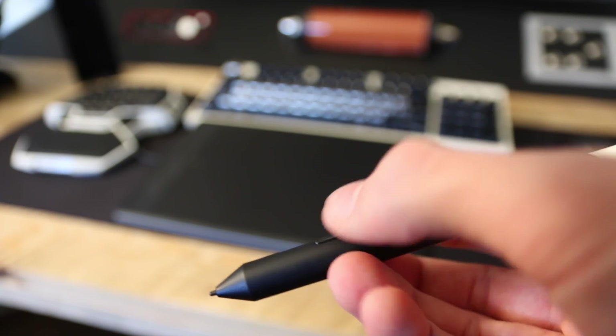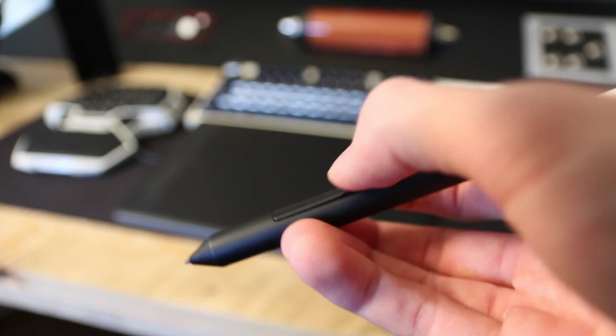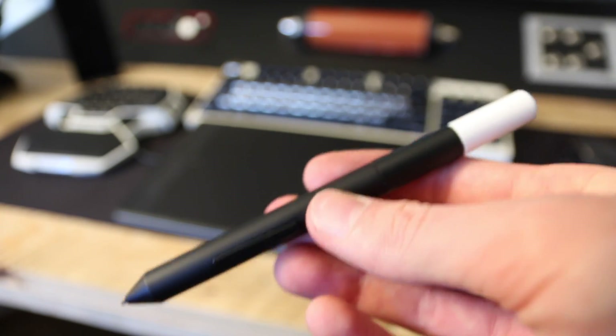In the driver software you can adjust many things. For example, you can choose if you want it oriented one way or the other depending on whether you're right or left handed. The little bar on the side, by the way, does nothing at all — it's just decoration. You can also change what the two buttons on the pen do, which is really handy. In Photoshop I have one set for Ctrl+Alt+Z to go back, and the other for right click.